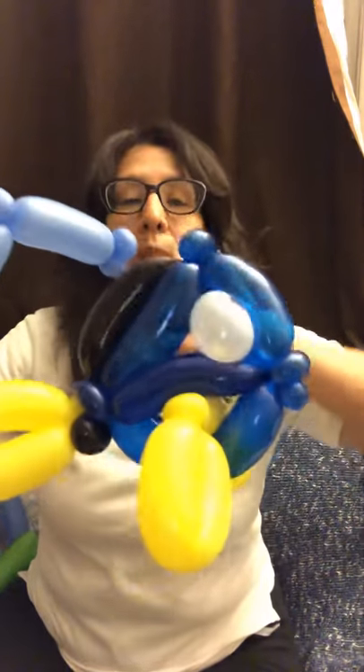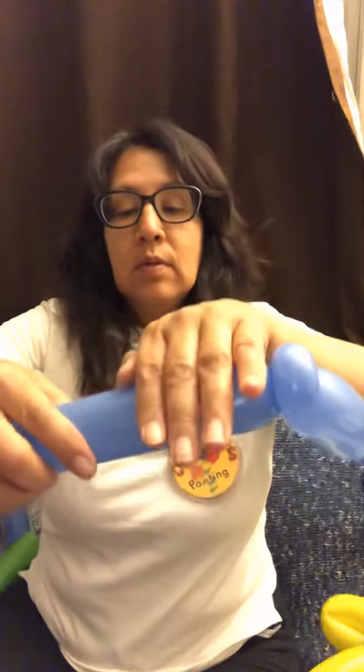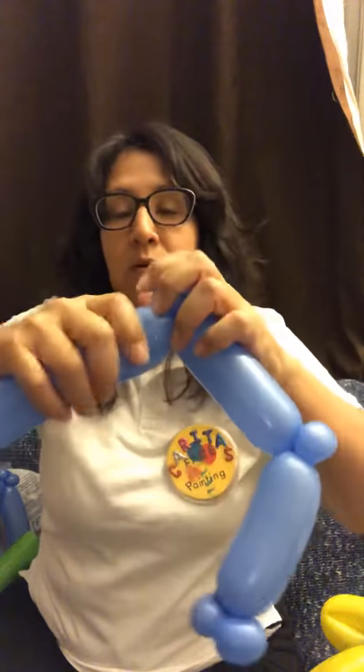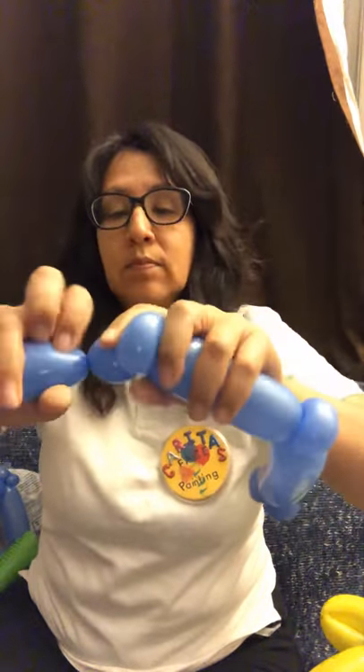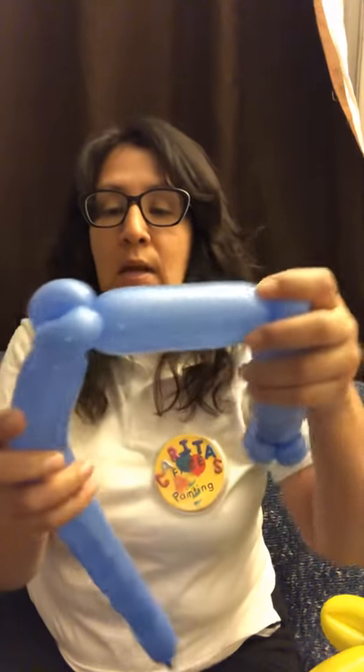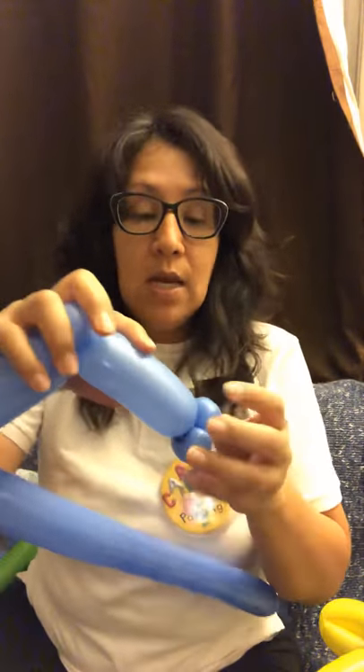Next we're gonna make about a six finger bubble. I'm gonna make two pinch twists here. The pinch twists are about one and a half finger bubble. Mainly the pinch twists are for your balloons to get locked, meaning it's gonna keep it steady and sturdy so that it doesn't come undone.